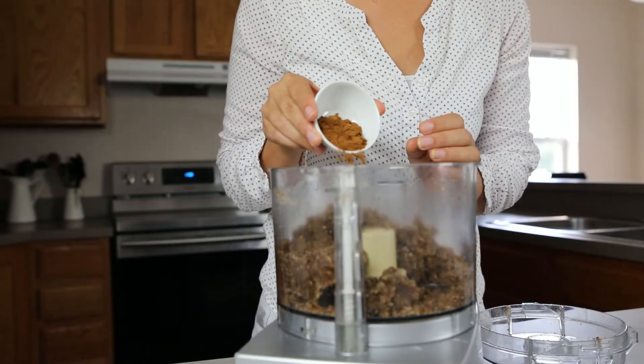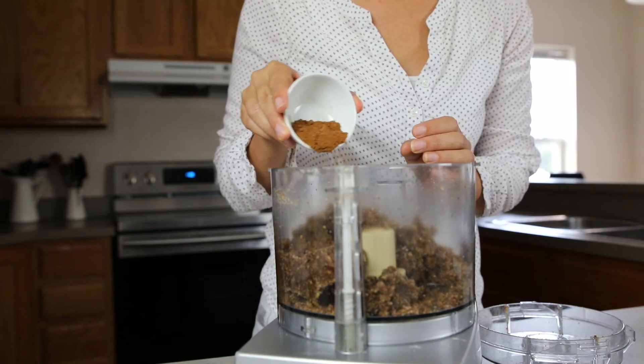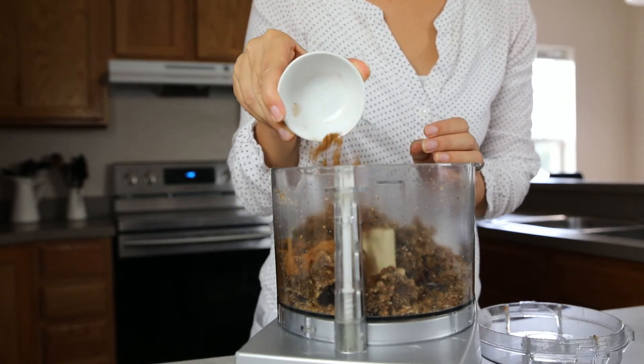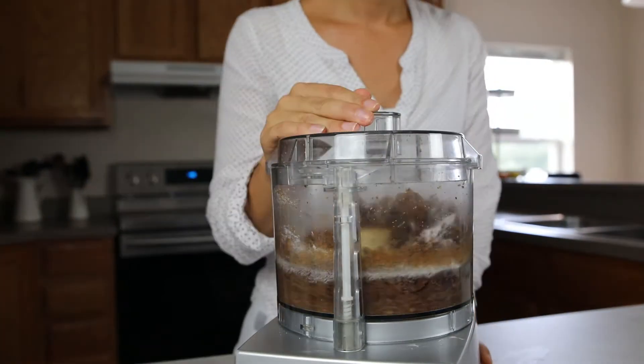Add three teaspoons of gingerbread seasoning — recipe for your own is in the blog post. Add also a quarter teaspoon baking powder and blend briefly.